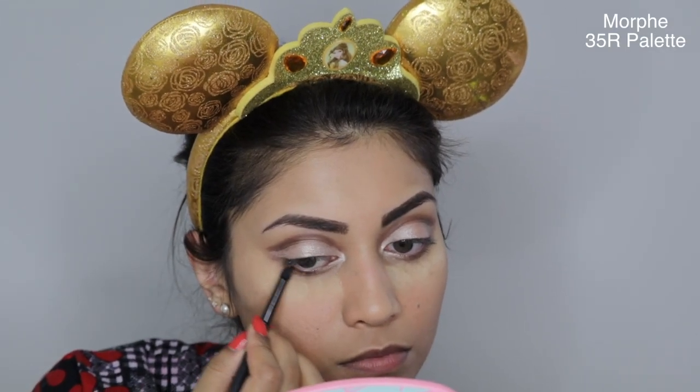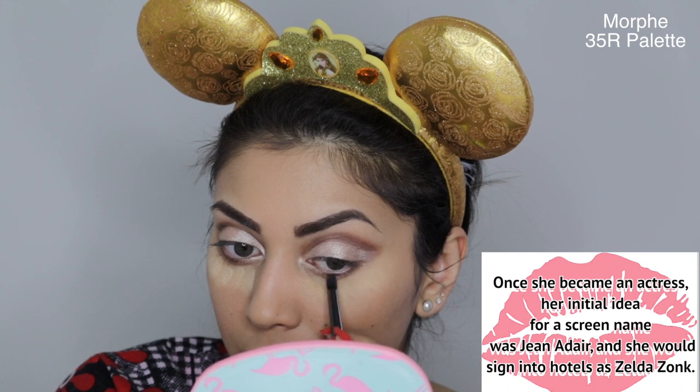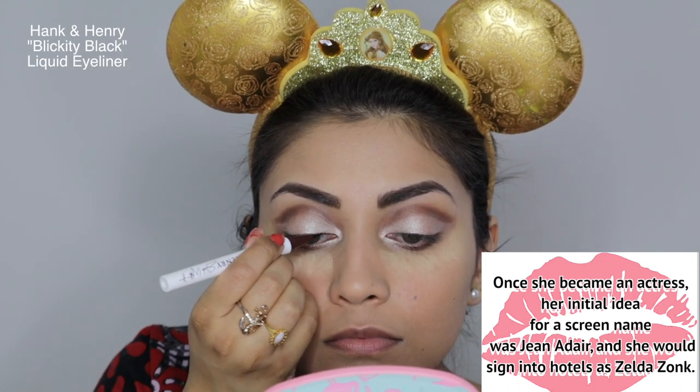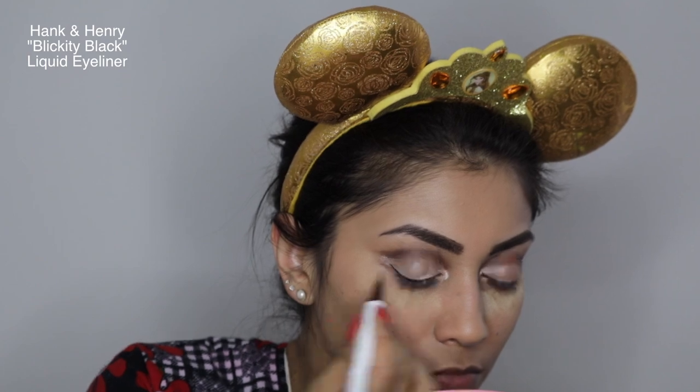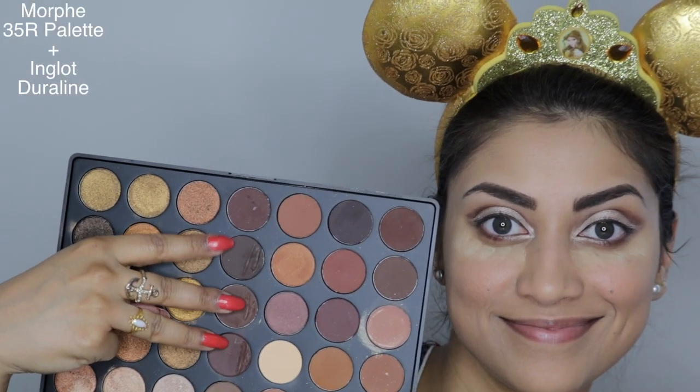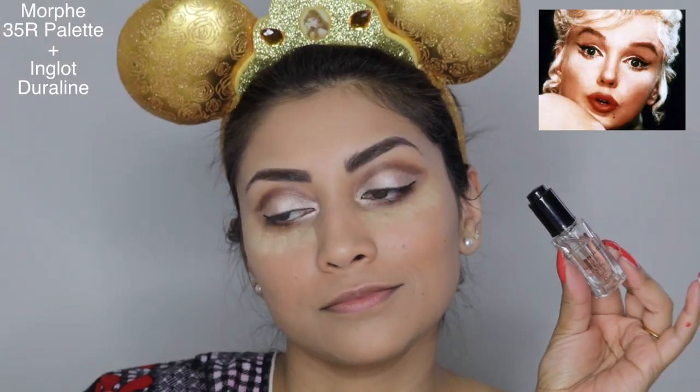Now I'm taking a pencil brush and those same cool tone browns and slightly smudging that on the lower lash line, but making sure not to blow out this look — just getting it as close to the lash line as possible. Now it's time for the dreaded winged liner. First, I'm slowly mapping out the shape I want with a pen liner. Contrary to popular belief, Marilyn actually used a dark brown eyeliner, so I'm going to do the same. I'm mixing my own by taking those same cool tone browns and mixing them with my Inglot Duraline. This mixture made the absolute perfect chocolatey brown eyeliner, which was perfect for this look.